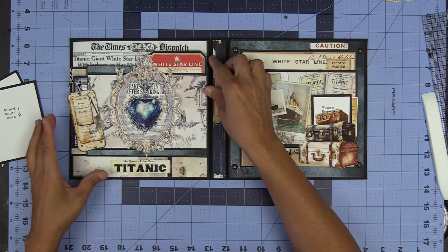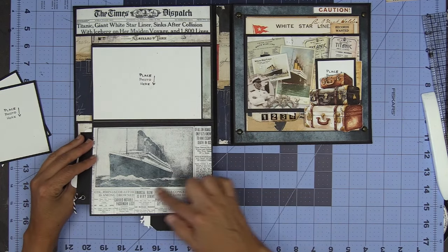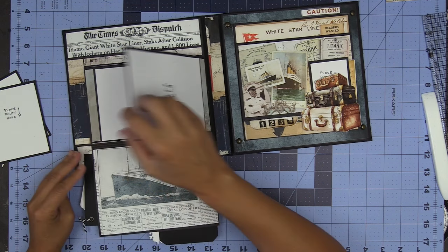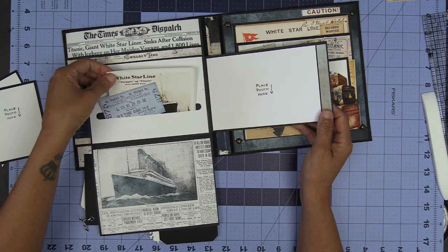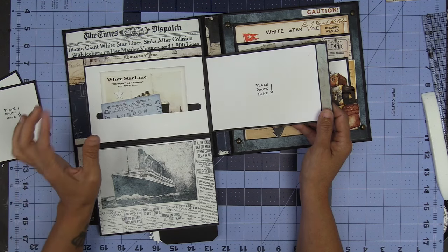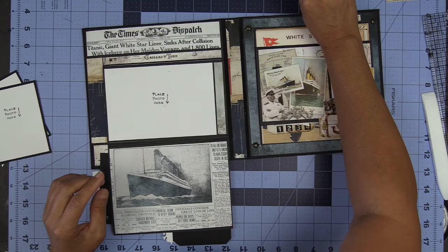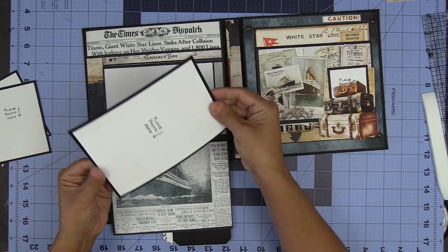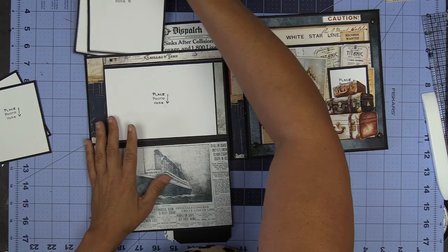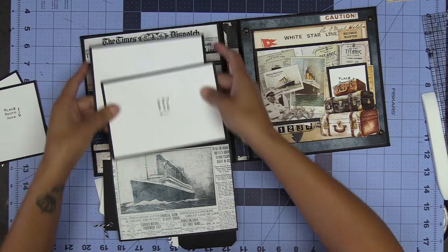Here is another top loading pocket. This flips down to reveal more fun Titanic photos and just all sorts of fun things. The collection has really, really fun ephemera. There is also another top loading pocket here that will host four by six photos. So look at this — you can do four by six photos in here this way or this way.